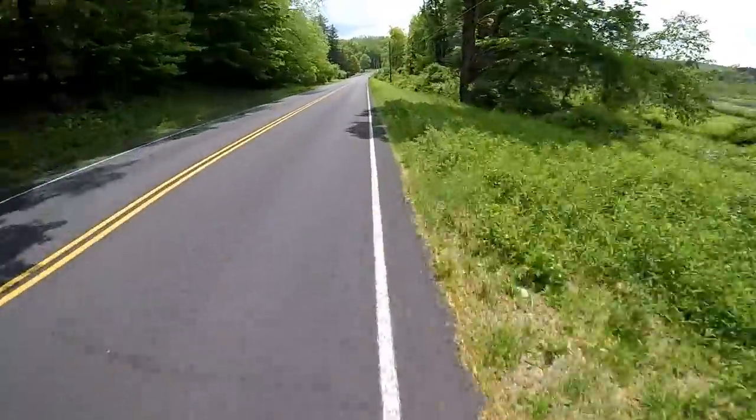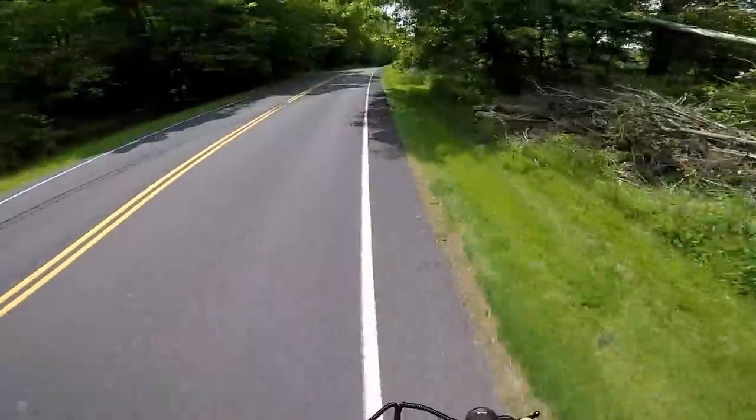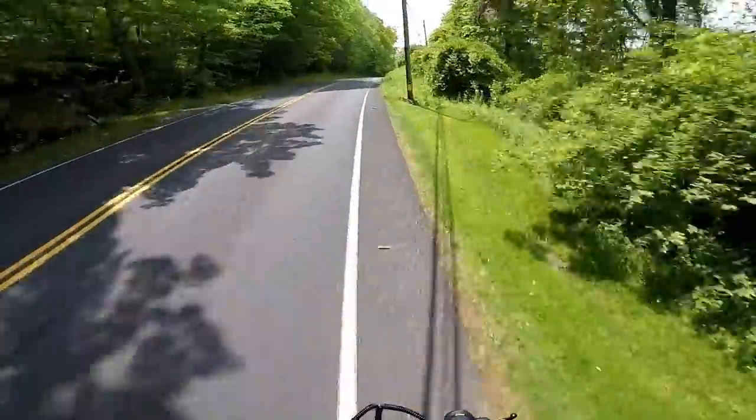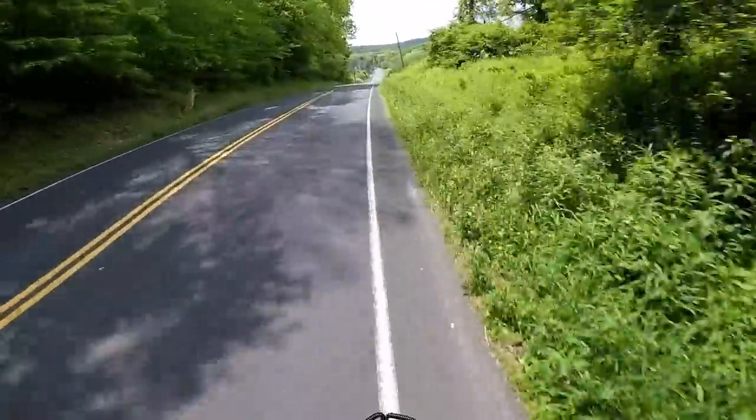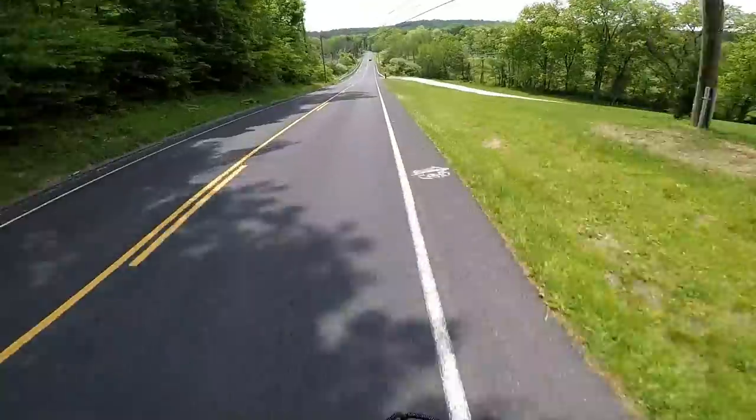That's 40 going uphill. 43! If this had a seat, it would be badass I'll tell you that. They must make a seat kit for this - I gotta find one.